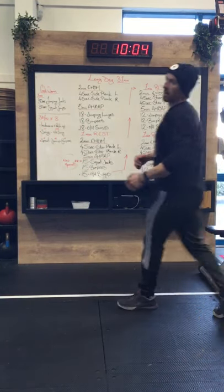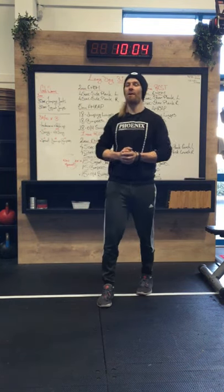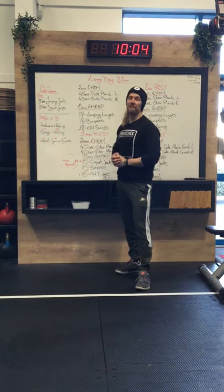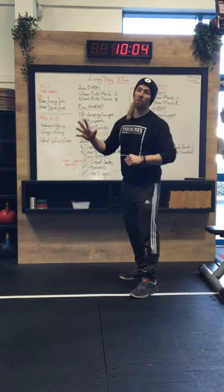All right guys, good morning, happy Tuesday to everybody in the audience. Hope everybody is feeling good this morning. After yesterday's workout, I hope we're not walking around too funny with that little bit we ended up on last night. Getting into today — yes, there was that quality over quantity kind of vibe to it.